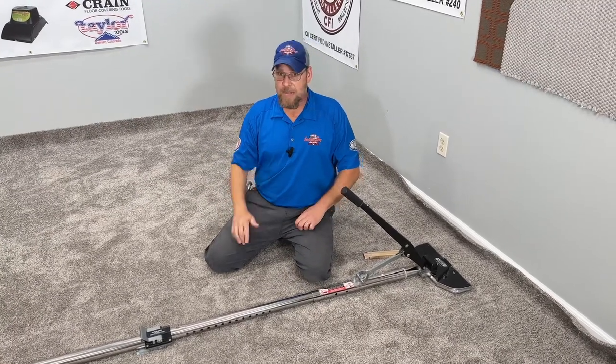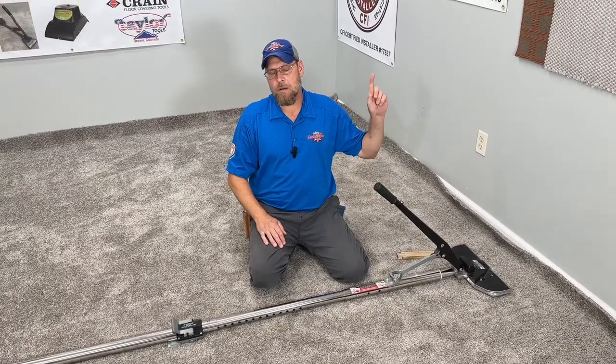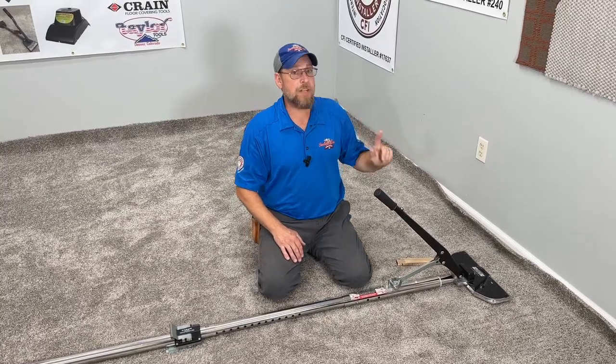If you want more detail on that, I'll leave a card right up here in the corner on how to power stretch a room properly so that you can get the best professional results out of these power stretchers.